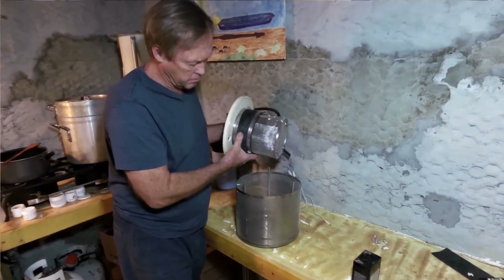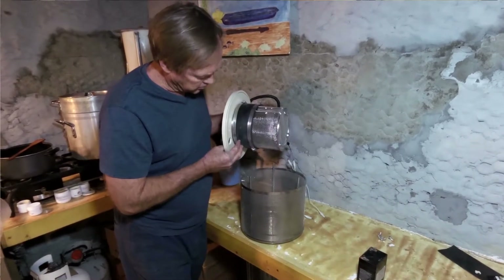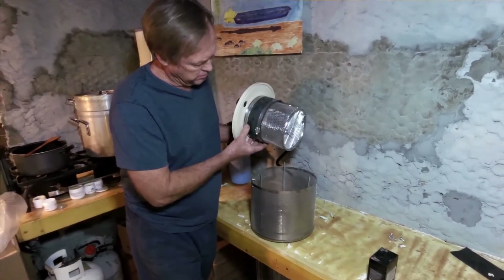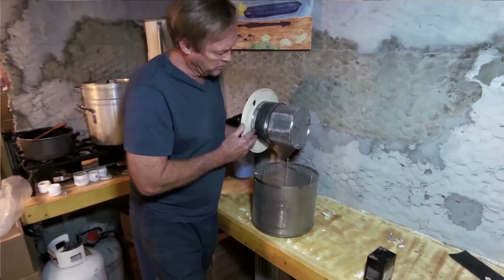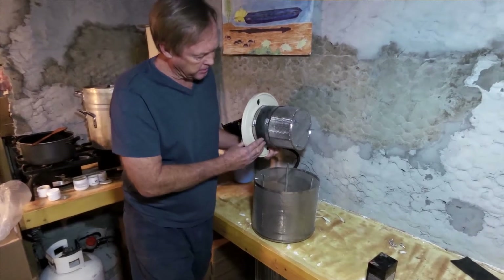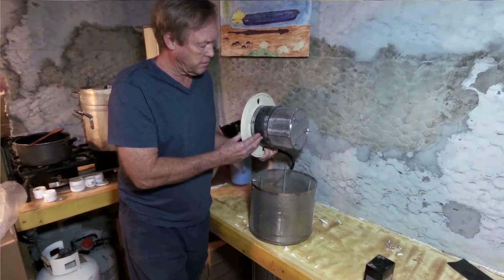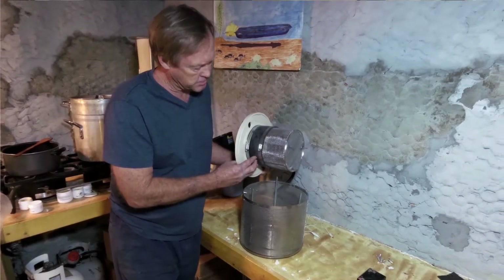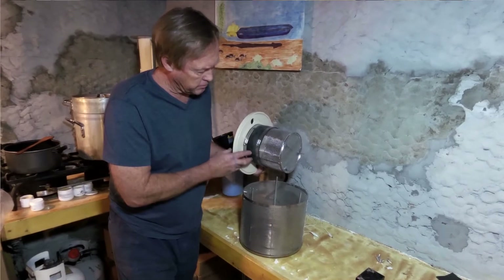This goes down into the absorbent material and screens it — it pulls air in through this piece here. I added this so that if the material settles a little bit, it's not going to draw air through this screen; it'll just draw from down here. So theoretically I could have a lower level of absorbent material and it should still work.